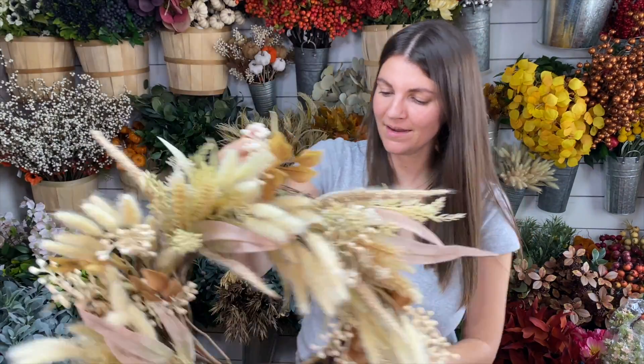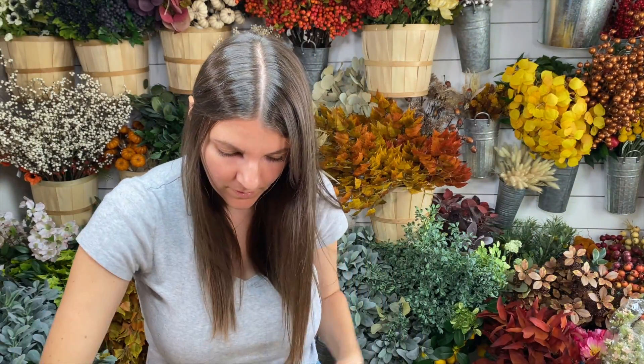I hope you enjoyed. If you ever want to know where I get my wreath making supplies, I have a cheat sheet linked in the description below. Let me know what you think — and what is your favorite fall color this year? I would love to know. I will see you guys in the next video. Bye!